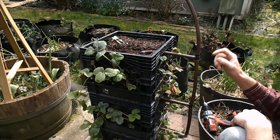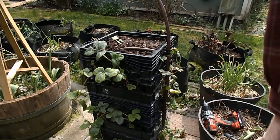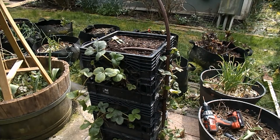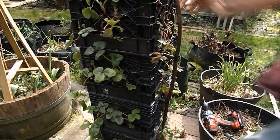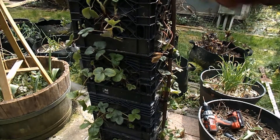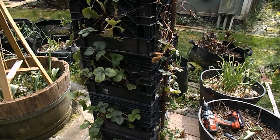You just slide it in and slap the other one on the top. Then you can water it right here and everything all the way down will be watered.